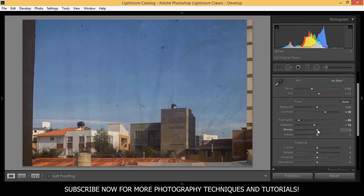I'm going to bring down the whites as well to minus 86. And I'm going to bring down the blacks to minus 8.